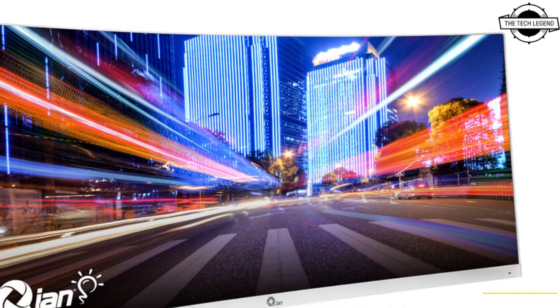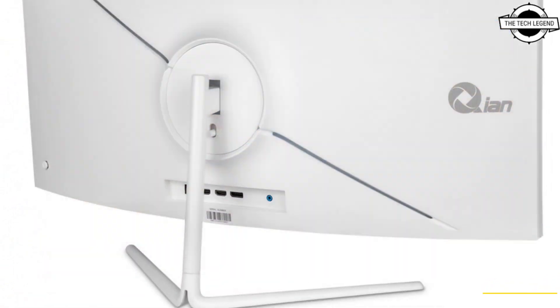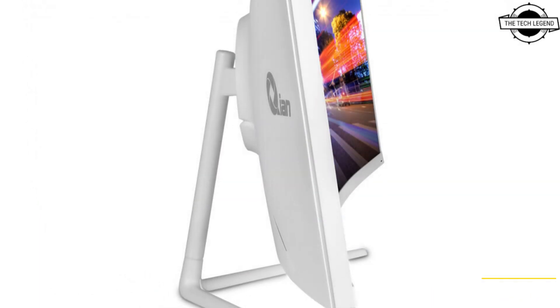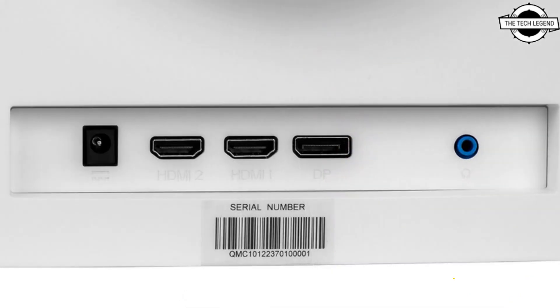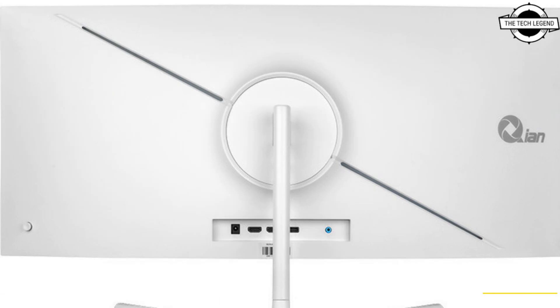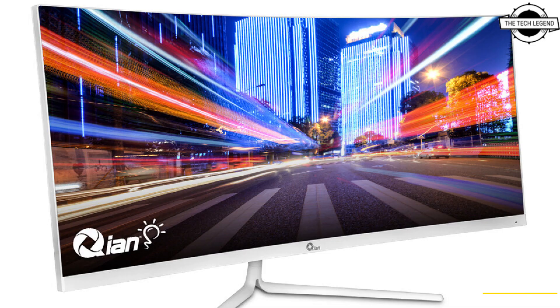This monitor is built with an ultra-slim bezel and features a screen curvature of 1500R for the perfect viewing angle. The monitor resolution is presented in an ultra-wide aspect ratio of 21 by 9, which increases the display area by approximately 30 percent over conventional monitors for more effortless multitasking and a more comprehensive viewing range.